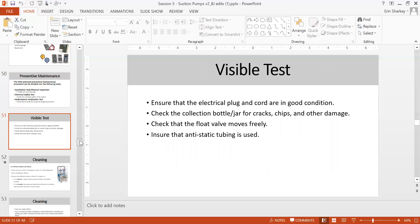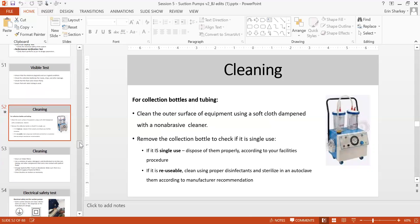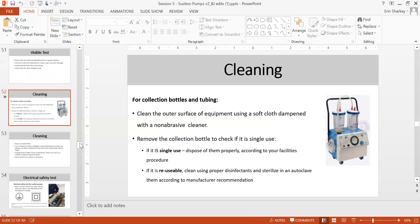For the visible test: ensure all plugs and physical parts are in good condition, check the collection bottle jar for cracks and chips, check that fluid valve moves freely, and ensure anti-static tubing is used. When doing visible testing and cleaning, make sure you use gloves. Clean the outer surface using a damp cloth and non-membrane cleaner. For single-use bottles, dispose of them properly according to your facility's procedure.